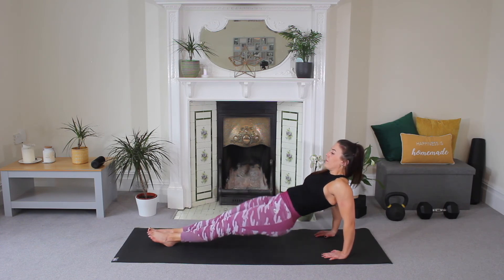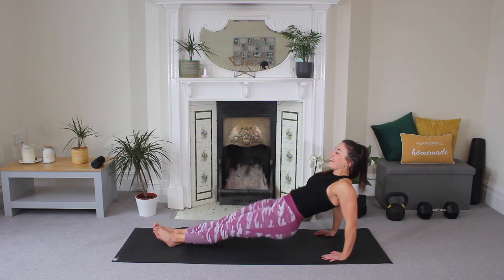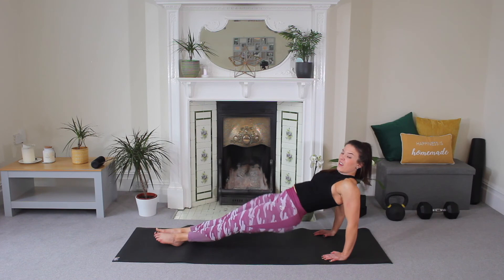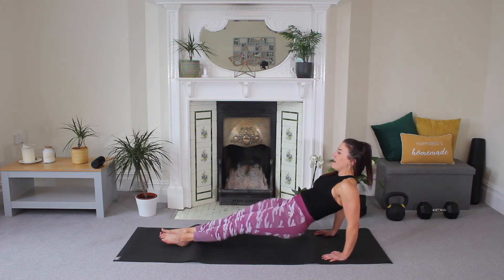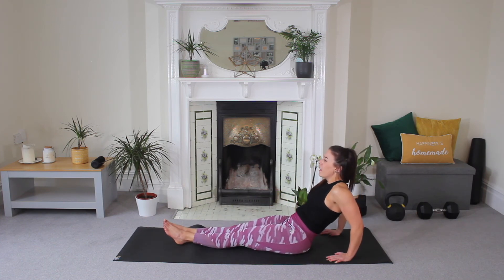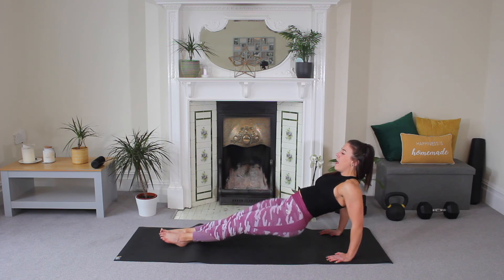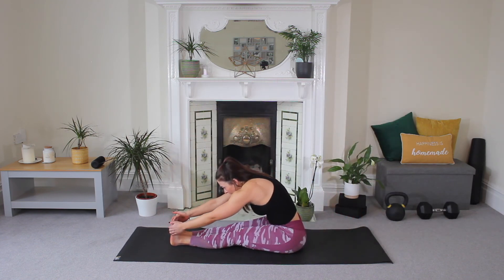Now shift your weight and come to a seated position — legs out in front of you. Make sure that your hands are coming behind you, fingertips facing towards your feet. We're just going to lift and lower, lift and lower — reverse plank. Lift. And you might see I'm a little bit shaky. My arms are quite tired already. Three, two — squeeze your hips high. Last one, and release.